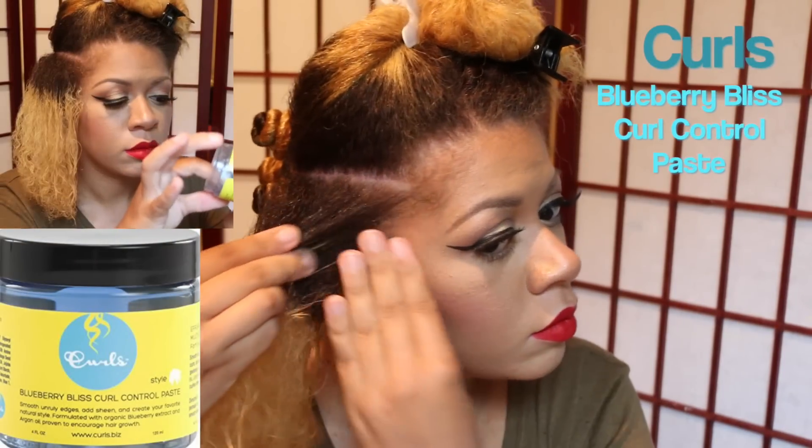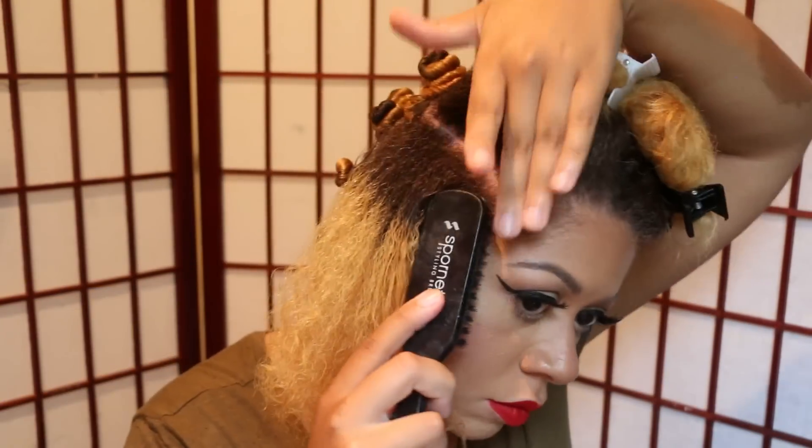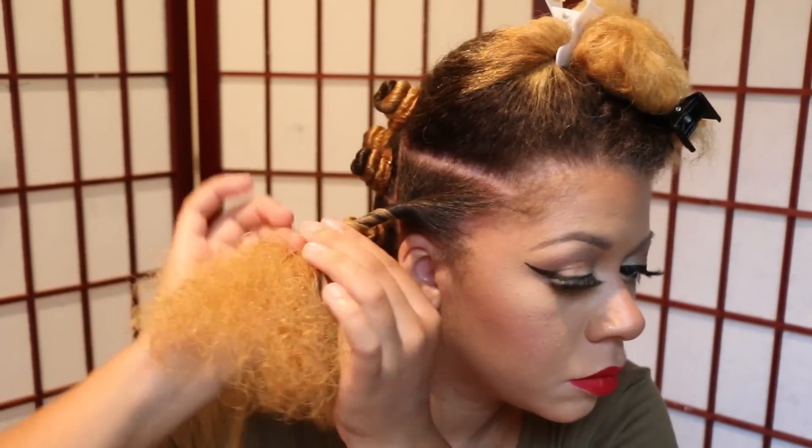Just for the front sections, I'm using the Blueberry Bliss Curl Control Paste to smooth my edges because I wanted to wear my hair in the Bantu knots for a day. I really like how this product smoothed my hair down for a nice sleek look.